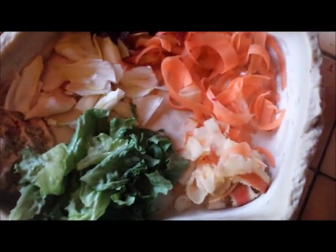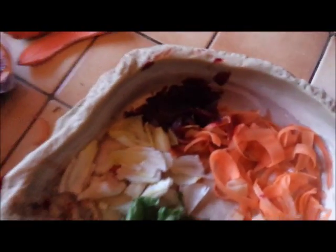J'ai découpé tous les fruits et légumes : salade, pomme, carotte, betterave et endive. Je vais lui donner. Depuis tout à l'heure il s'est bien calmé et il mange bien dans mes mains.